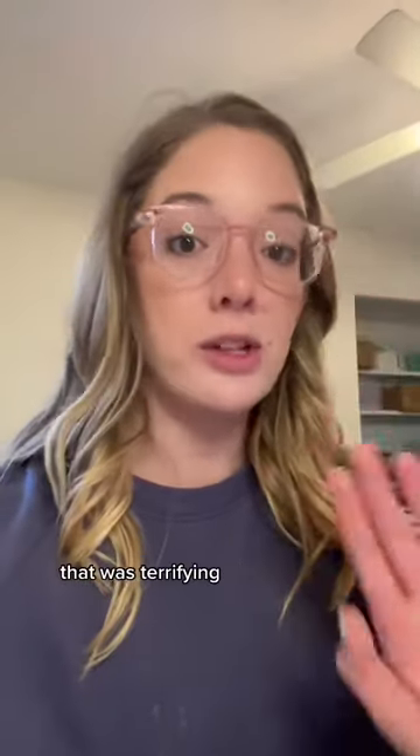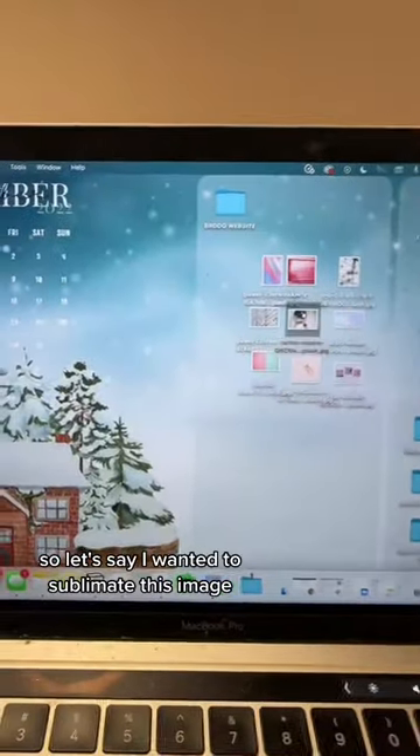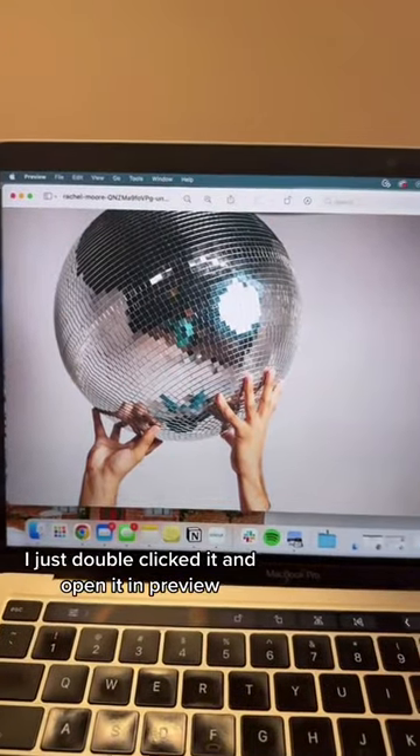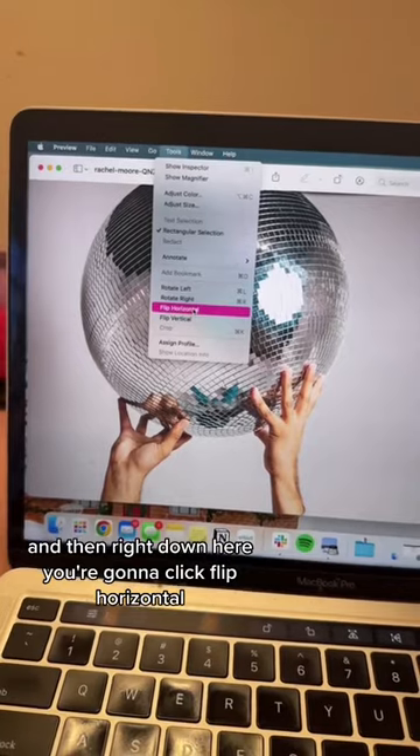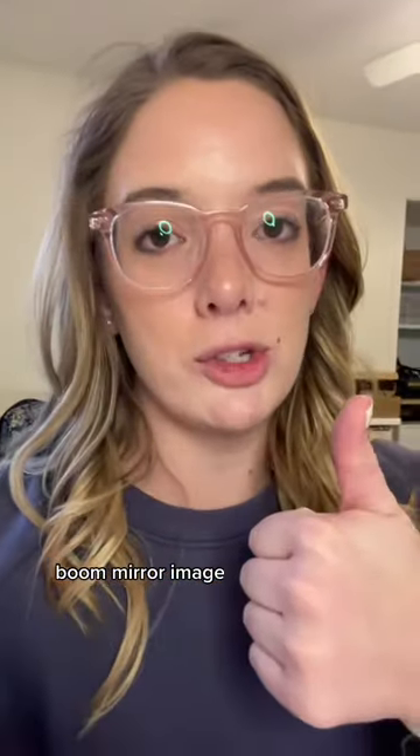So here's what you're gonna do. Let's say I wanted to sublimate this image — I just double-clicked it and opened it in Preview. Now I'm going to hit Tools, and then right down here you're going to click Flip Horizontal. Boom — mirror image.